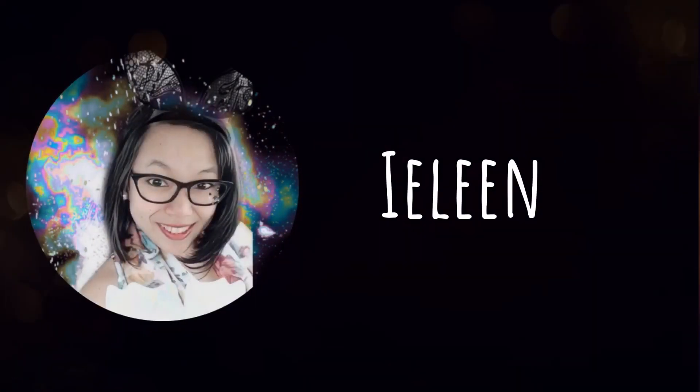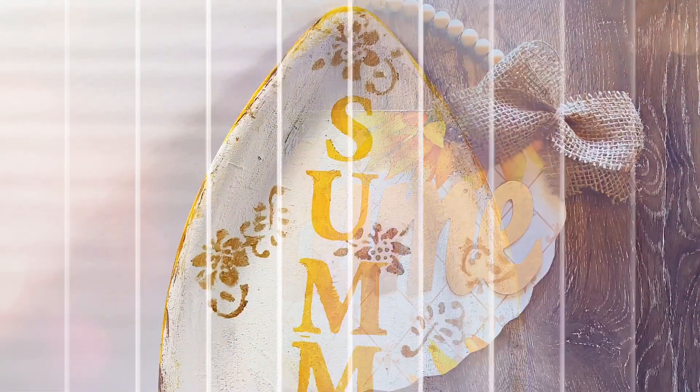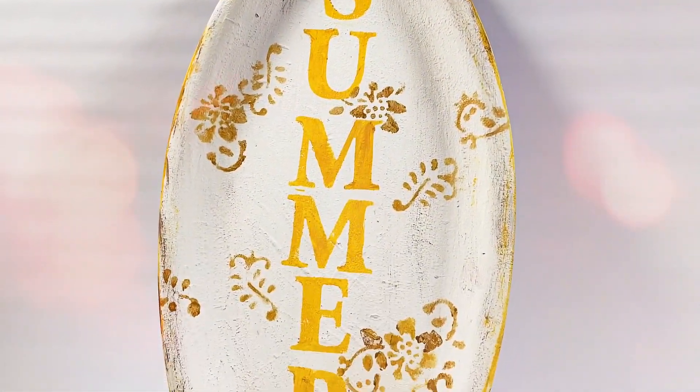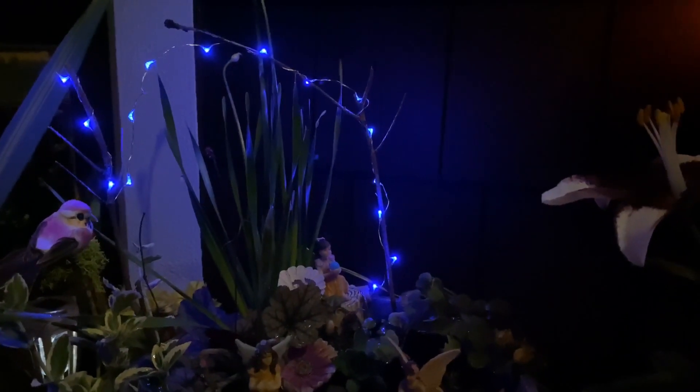Hi there, it's Aileen and welcome to the Harts! For today's video, I'm gonna share with you 3 summer DIY projects and I cannot wait to show you how I made these, so let's get started!